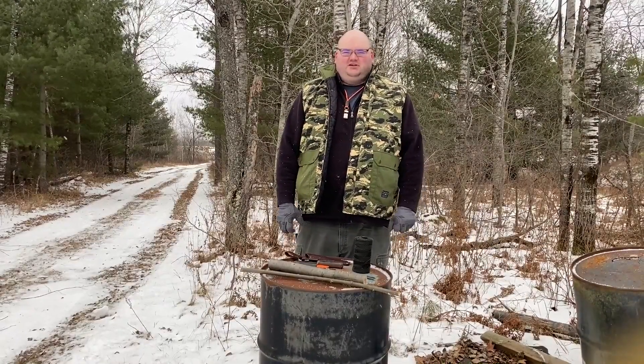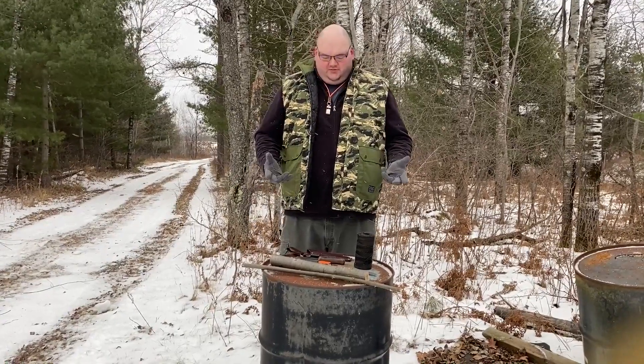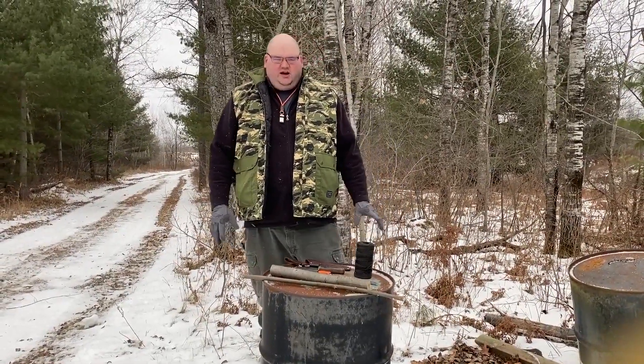Hey guys, what's up? This is Sleeping Giant. I'm back with another review slash survival demonstration. Today I'm going to be doing a trap, so if you're stuck in the woods and you need to set traps, this one's a simple one.